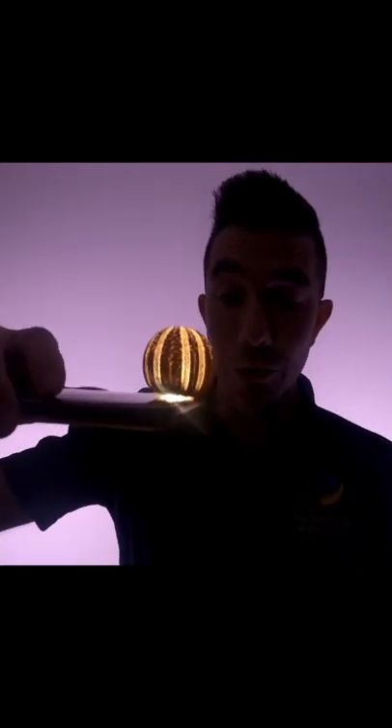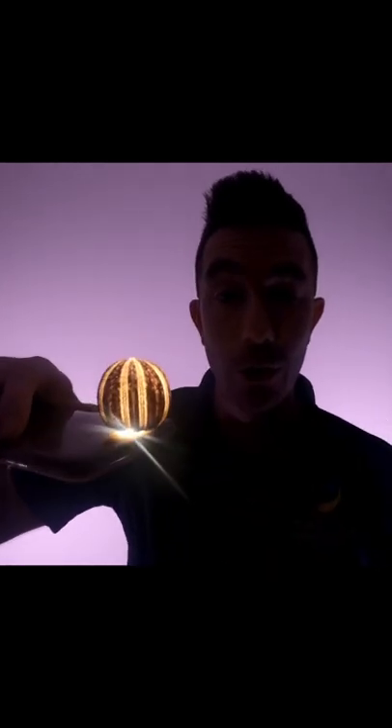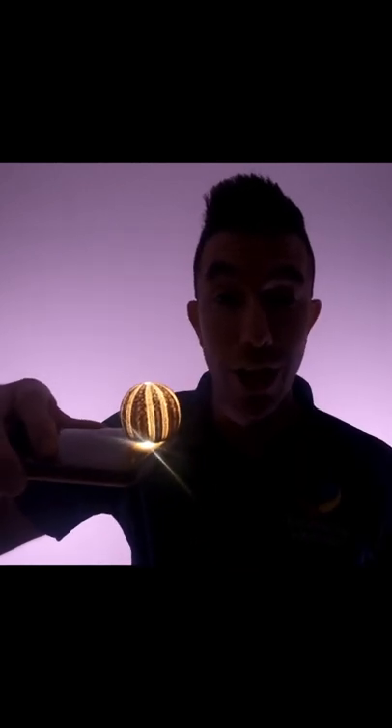I've turned off my video lights to show you what this looks like, and as you can see there are tiny holes all over the sea urchin test, which is where the sea urchin's tube feet would normally come out of their shell.